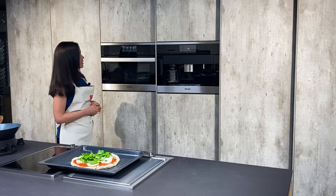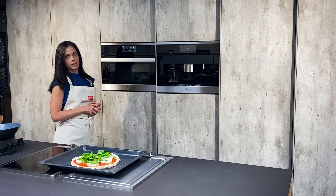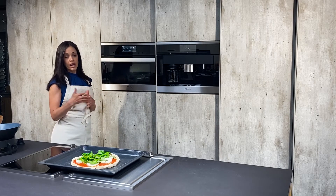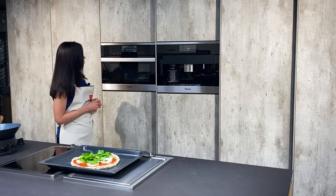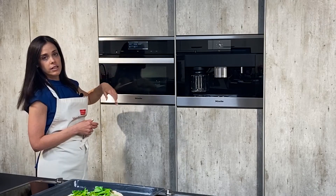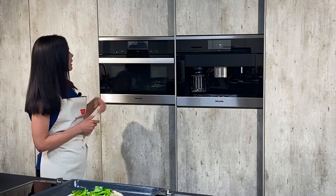The Master Chef function is a pre-programmed menu that offers an array of things you can cook. If you check out some of our earlier videos from last week, we cooked salmon and broccoli and it came out excellent. Today we're just going to do pizza, so we'll hit Master Chef and then go into pizza. We hit pizza again because there are a couple of other items under this menu.